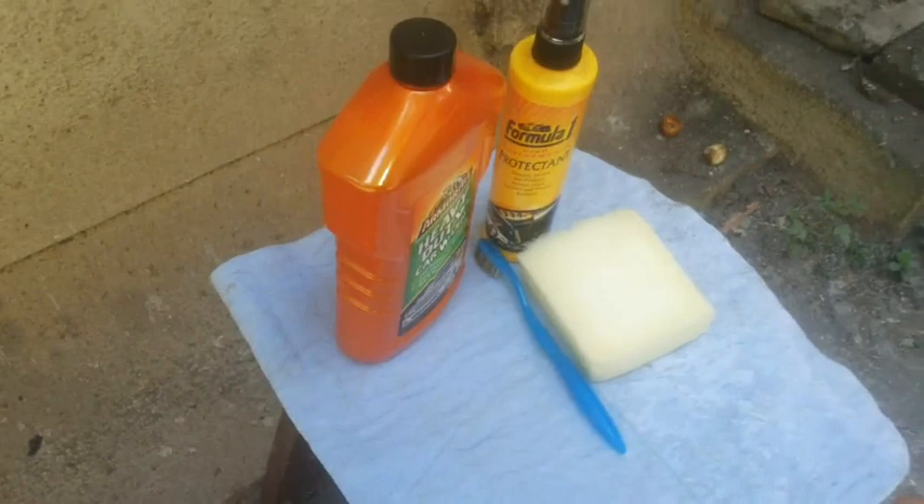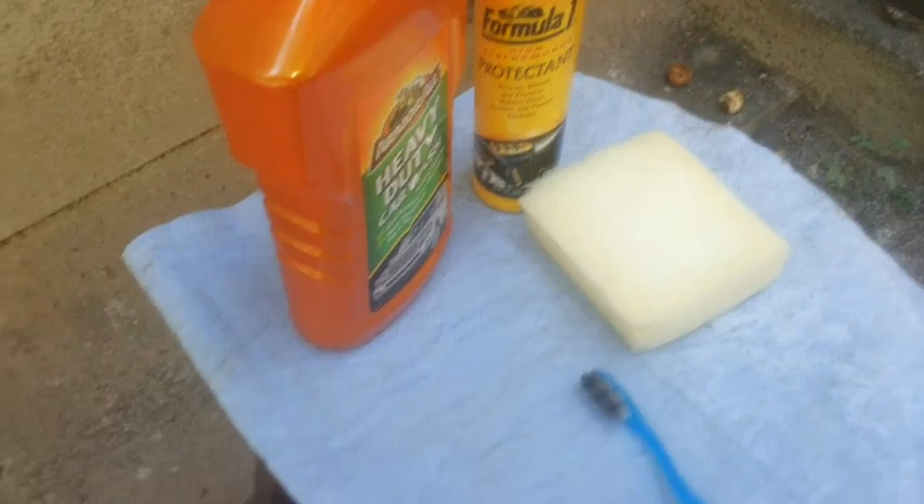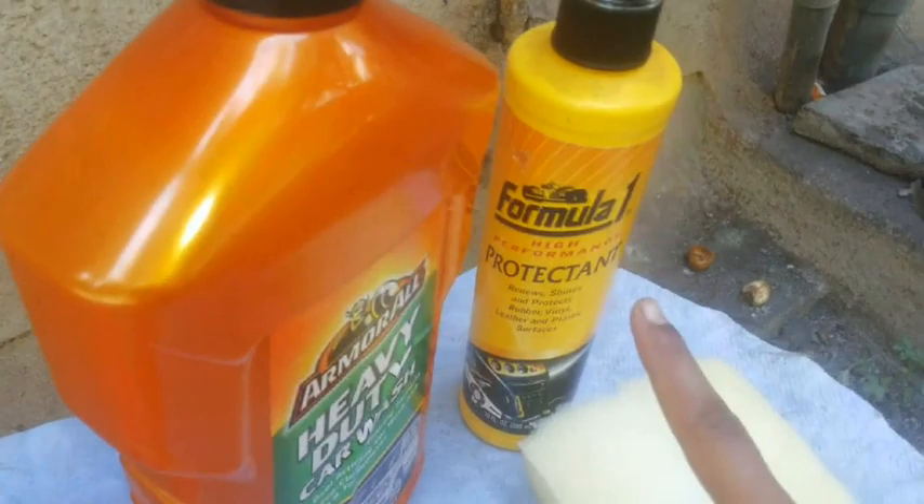So these are the things that you need to wash your cycle. I'm just using a sponge — if you want a sponge you can even use a normal cloth, and this cloth I'm going to use to dry my cycle. I'm using a heavy duty shampoo; if you don't have that you can just use a normal dish soap. You also need a toothbrush and you need two buckets, which I'll explain the reason for later.